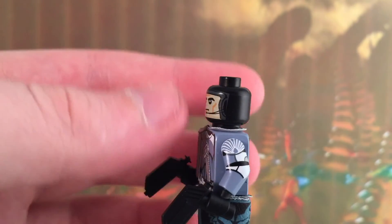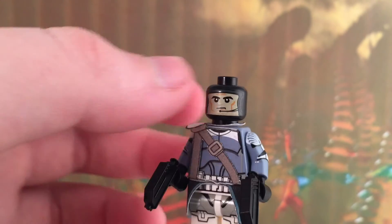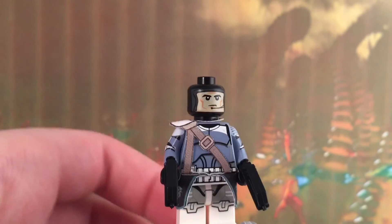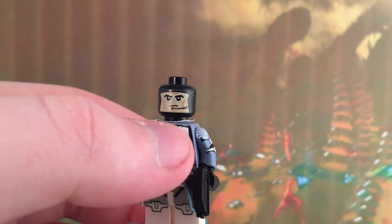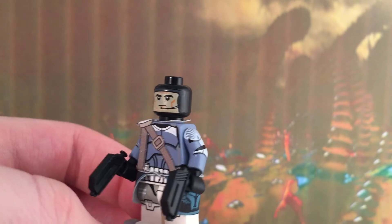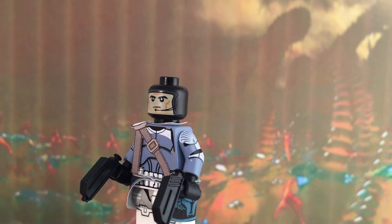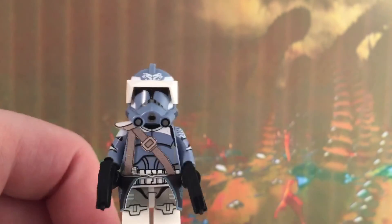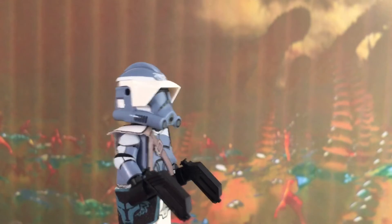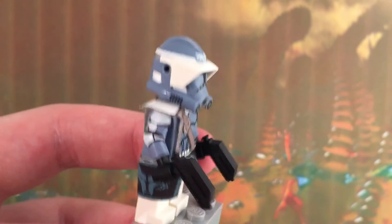Here is the clone head — it is black all around and then there is an open spot where the face is, where it gets a little gray, and then there's the face with the little mouthpiece next to it. Really cool, I really like it.